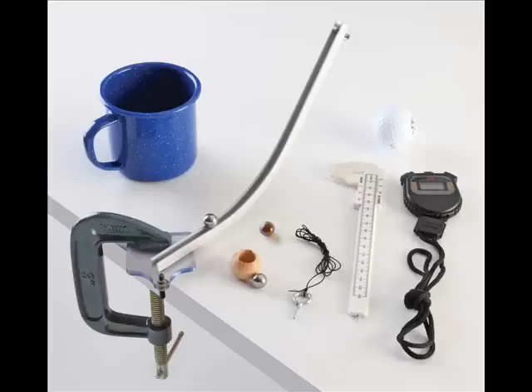The kit includes a curved ramp, steel and wooden balls, plumb line, C-clamp, golf ball, stopwatch, calipers, and a catch cup. Required but not included are a meter stick and a photogate system.